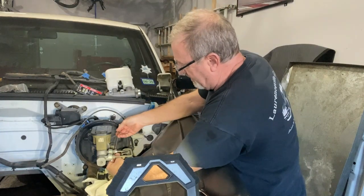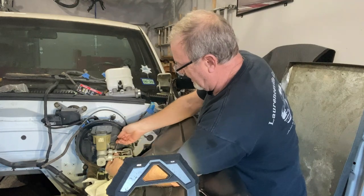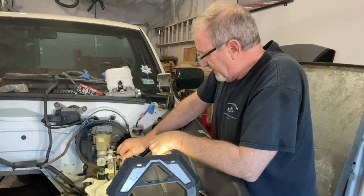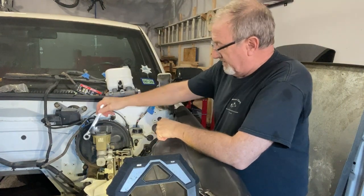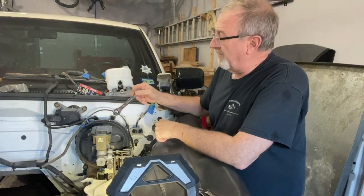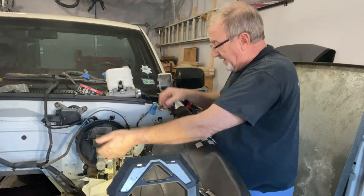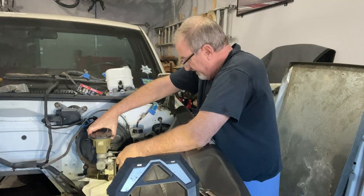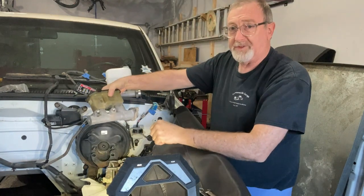We've got some paper towels down here just in case there's any brake fluid dripping. The lines are free. The two nuts that hold the master cylinder on are 15 millimeter. With the last nut off, it should be free. Out with the old.